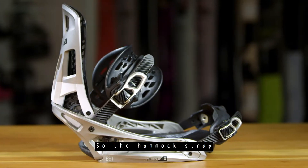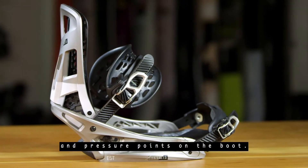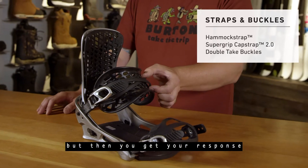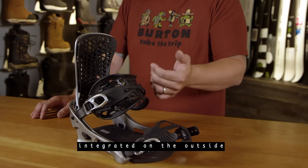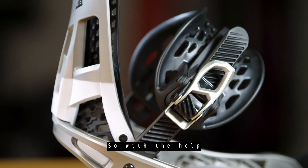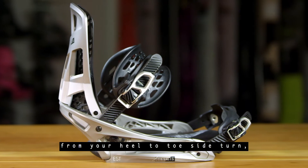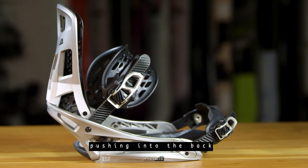The Hammock Strap was designed to relieve pressure and pressure points on the boot. It does that by having a nice soft pad on the outside, but then you get your response out of this firmer spine that's integrated on the outside of the pad. With the help of this technology, you get much cleaner transitions from your heel to toe side turn because you don't have the same rigidity constantly pushing into the back of your boot.